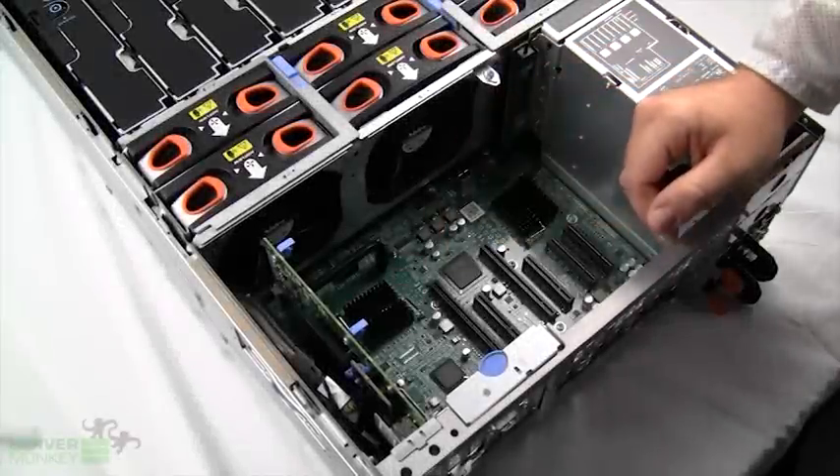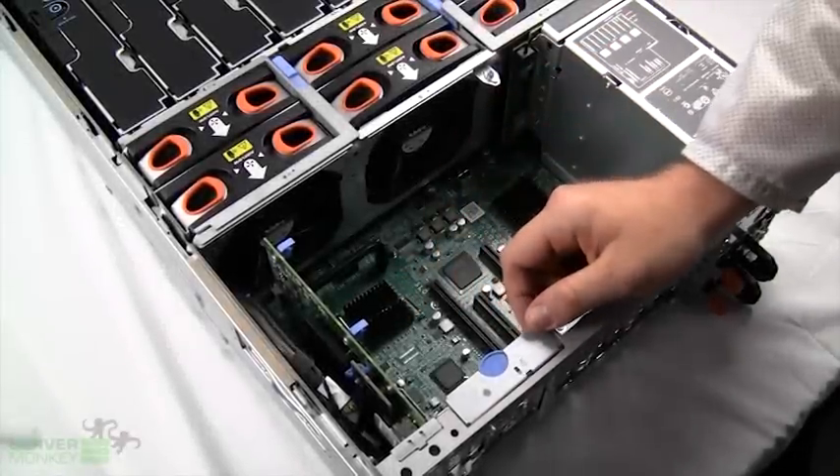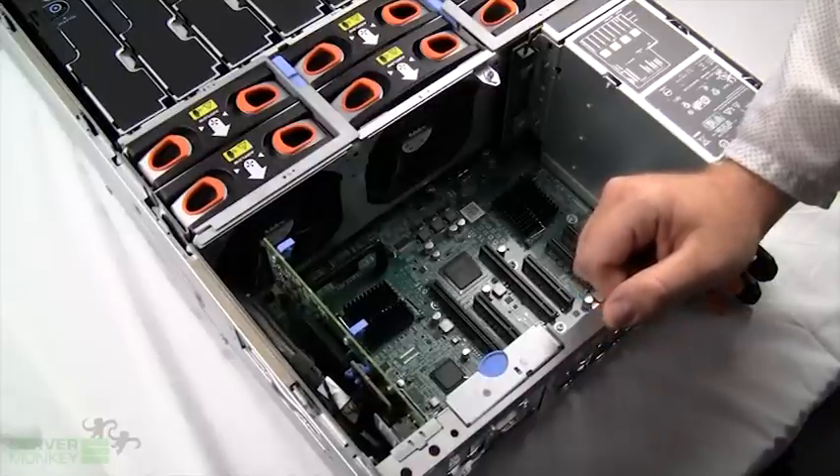Taking a look at the back of the R910, you'll see we have the RAID set up right here — this being a PERC H700, that's six gigabytes per second with a 512MB battery-backed cache. Other RAIDs are available, such as the PERC H200.